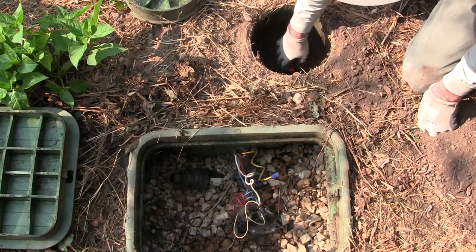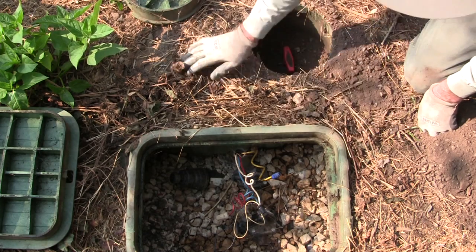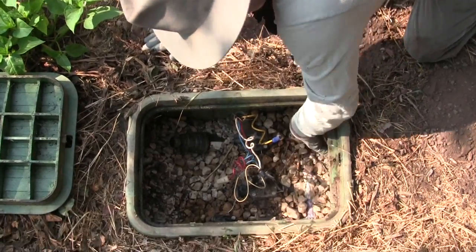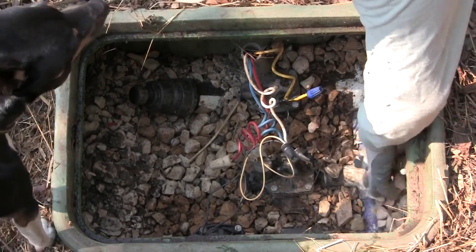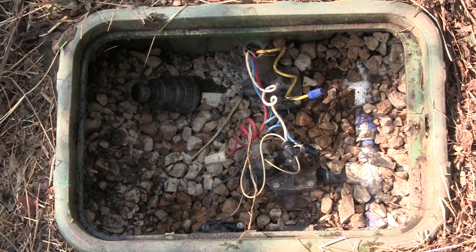You'll save yourself a lot of heartache if you install an isolation valve at each manifold. Here is a manifold — you can see the plumbing connecting these all together. They're all on the same water supply line, and these are the lateral valves.